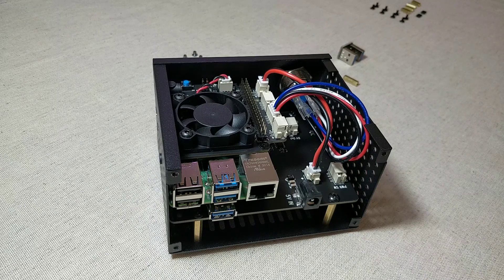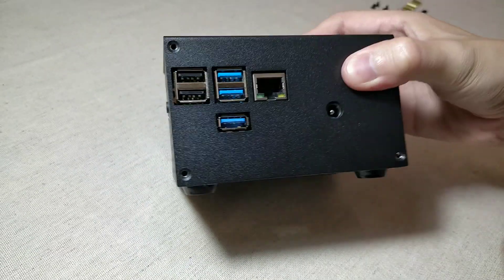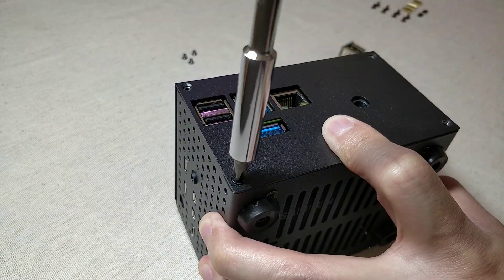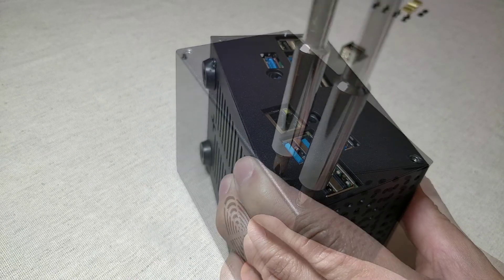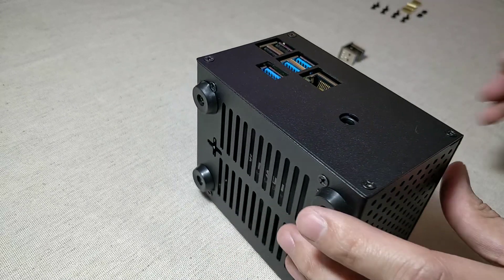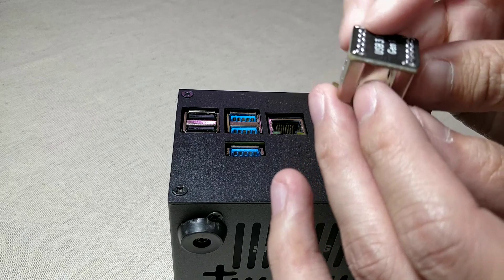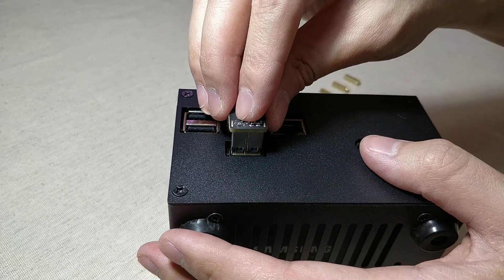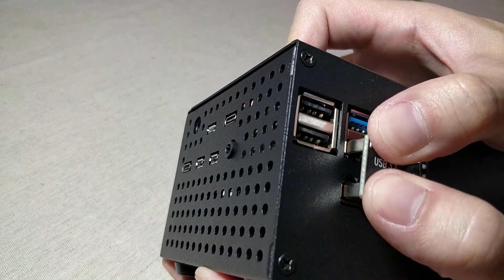Now we are ready to close the enclosure. Take the back cover and fix it in place with these four screws. Last but not least, insert the USB 3 bridge and apply it to the back cover.